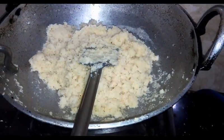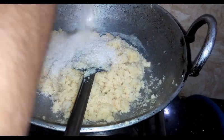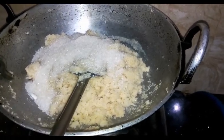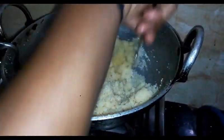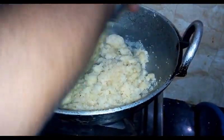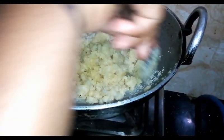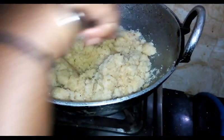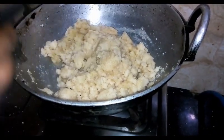Put the panchapsar in the panchapsarate and melt it. We will put a stick for the tea in the pan and add a lot of tea.